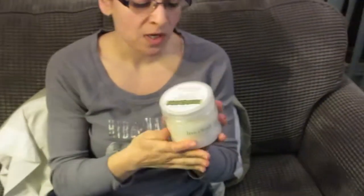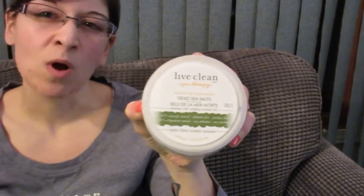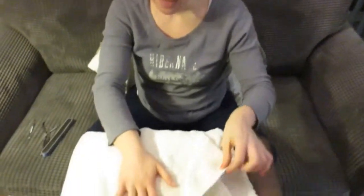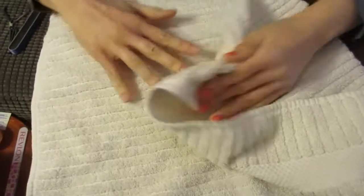Right now I'm using this one — it's called Live Clean Spa Therapy and you can get it at Walmart for about five or six dollars. When your hands are done soaking, you're gonna pat them dry.